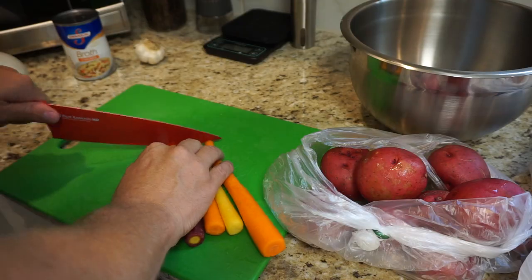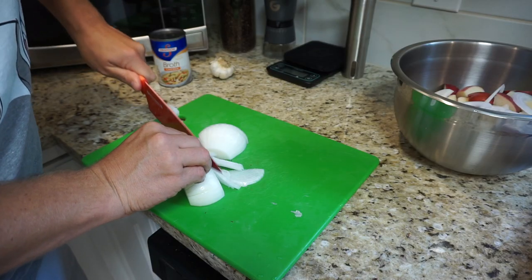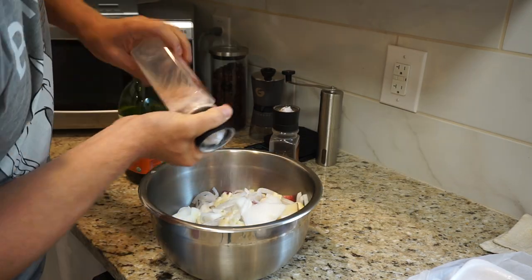First thing you're gonna do: peel your vegetables. Chop up some carrot, quarter some little red potatoes, chop up some onion, and a couple cloves of garlic. Drizzle that with olive oil, salt, and pepper and set it aside.